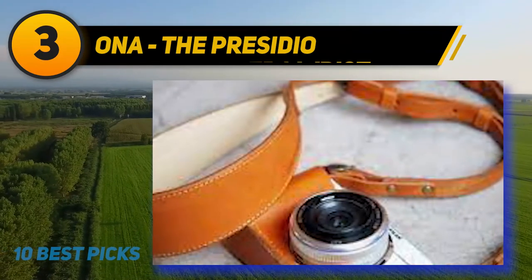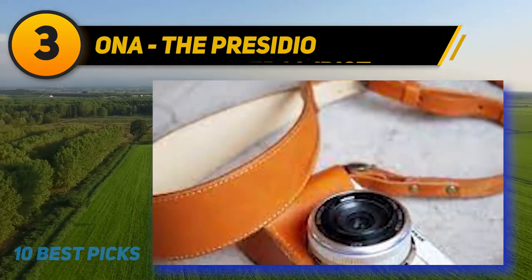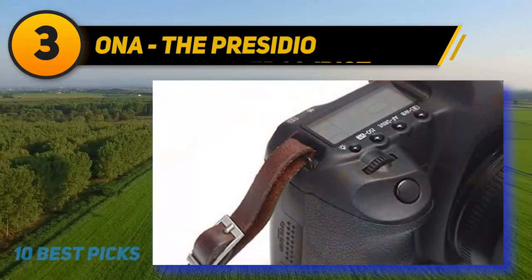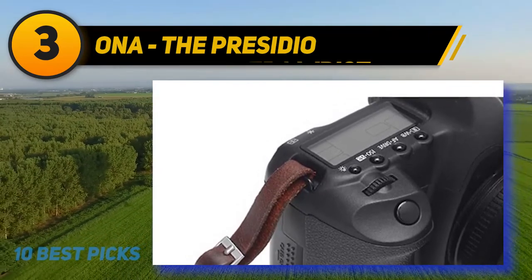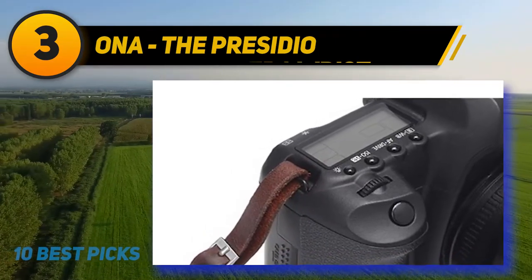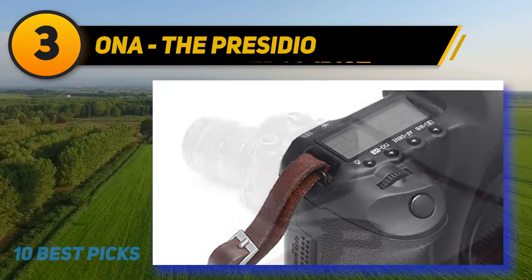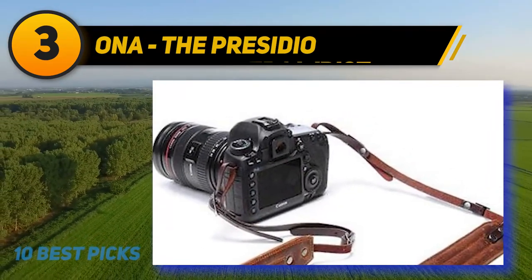Not only that, but ONA also included some premium canvas, just to mix things up. If you're worried about durability, you'll be glad to hear that this one can carry up to 6 pounds of weight — around 2.7 kilograms — meaning you'll be able to carry a pretty big lens attached to your camera. Quite frankly, this leather strap is intended mostly for professionals, so buying it for a tiny camera won't do you any special favor.